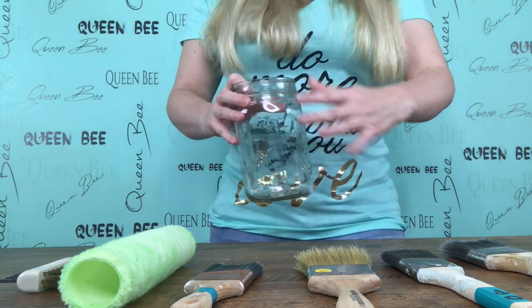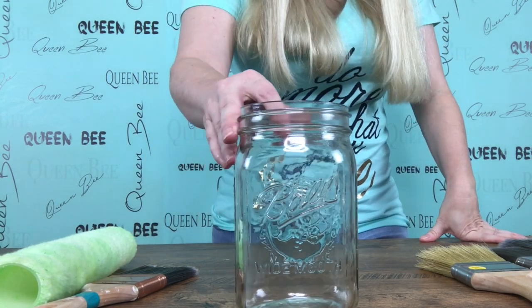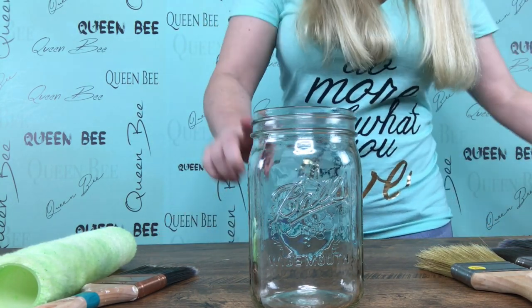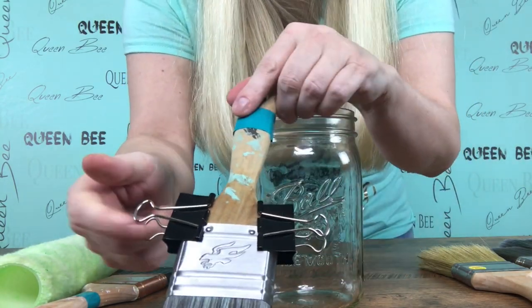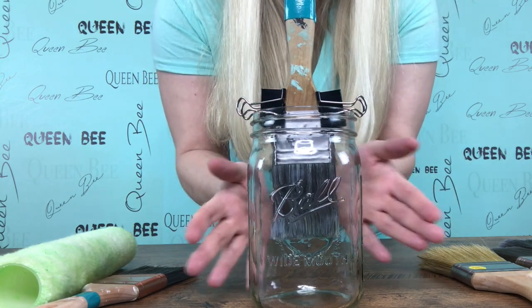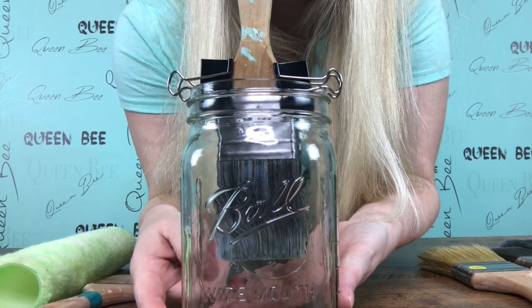But if I need to soak a brush — like if I have left it to dry, forgot it or something like that, or if it is an oil-based finish — then I would need to soak it. For that, I just use a simple wide mouth mason jar. I soak my brushes in the mason jar to get them clean, but I never want my bristles to touch the bottom. So I use these paper clips, these notebook clips, and clip them to the side of my brushes and suspend the brush down in the jar. You can see that the bristles are not touching the bottom of the jar.